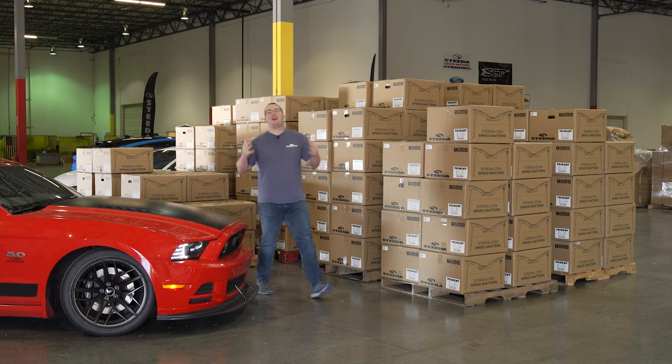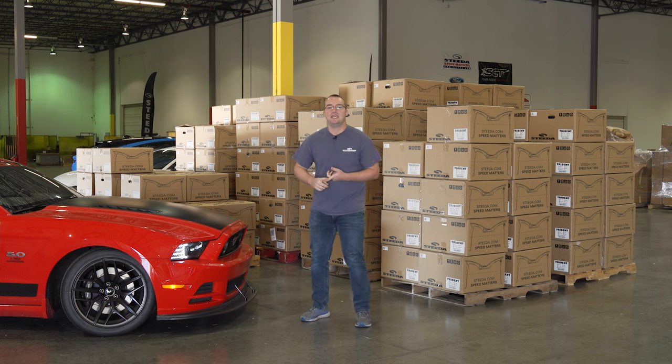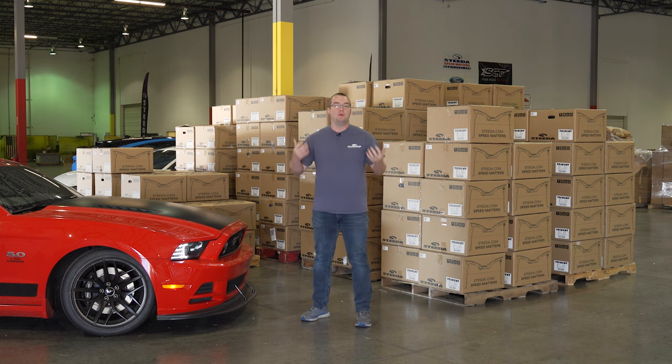Hey guys, it's Chris from Steeda and they're finally here — the Steeda Trinette wheels, fitting 2005–14 and 2015–22 Mustangs. You can get them in satin black or gloss titanium, 19x10 front, 19x11 rear. Or if you want to run square, you can do that too. So pick up a set for your S197 Mustang or S550 right here at Steeda.com.